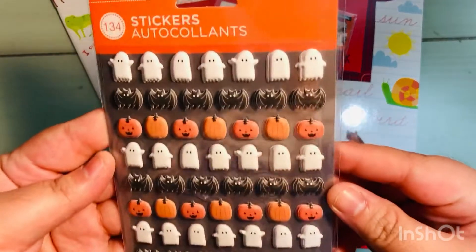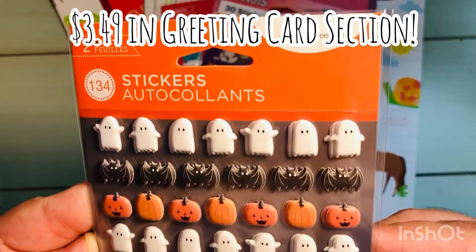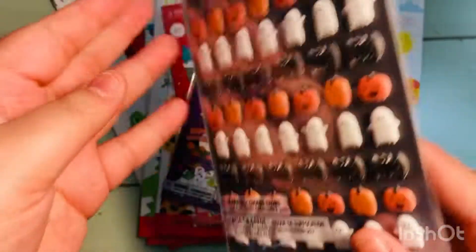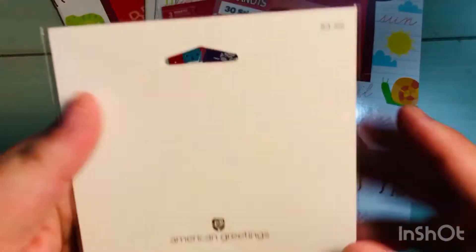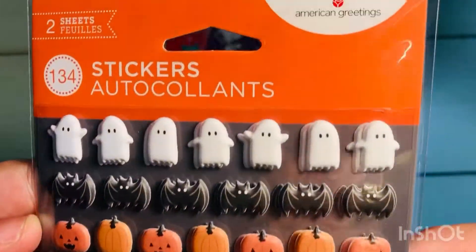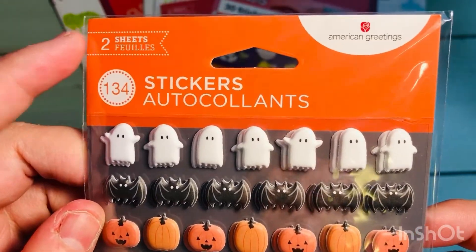I also found some things at Target in their greeting card section. These were some puffy stickers — I had seen someone else haul these and really wanted to get them. You get two sheets for $3.49, American Greetings brand. That's 134 stickers total, which I thought was a really good deal for the price.